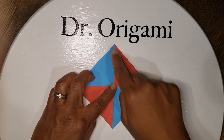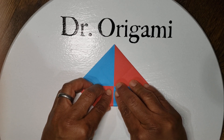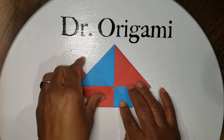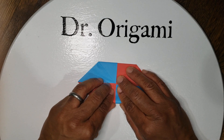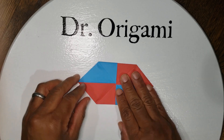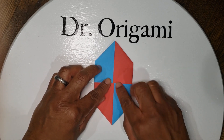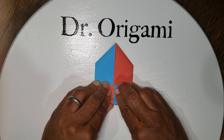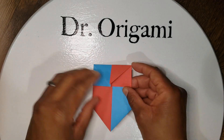We're gonna do the same thing — take our opposite corners and go to the middle. So first down here. Then pick up your paper, rotate it, and do the same thing again, taking opposite corners to the middle.